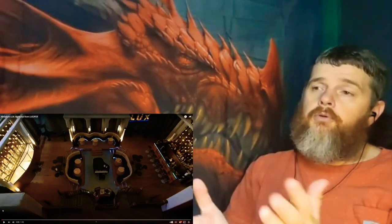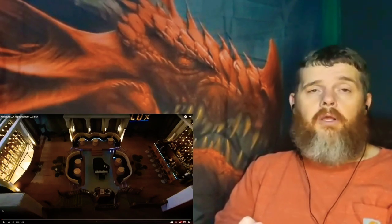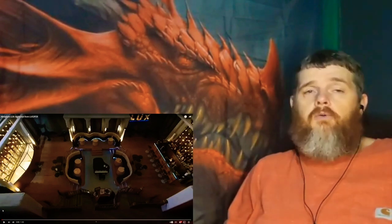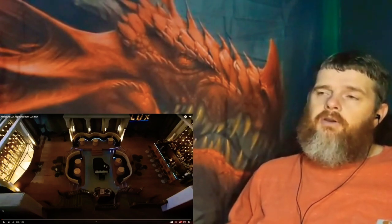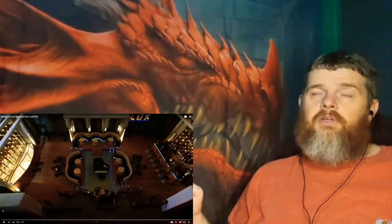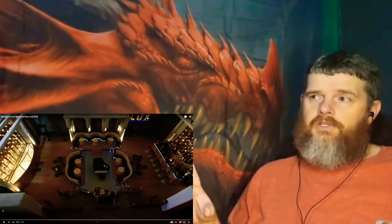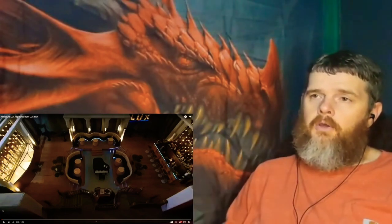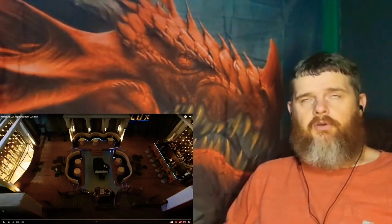So without further ado, this is Christine's diorama or miniature of the bar called Lux on Lucifer — it's a Netflix series, if you haven't watched it, go watch it, it's a great series. She said it took her almost 1700 hours to create this diorama, from real wiring of the rails and everything.